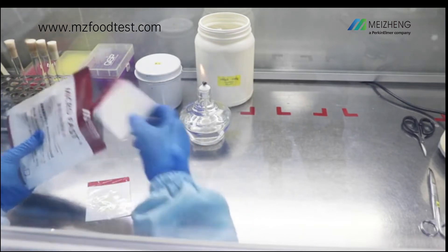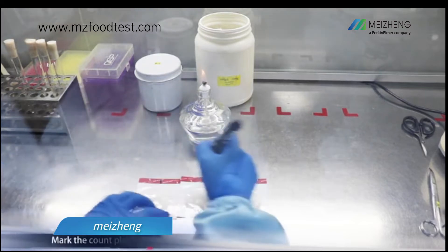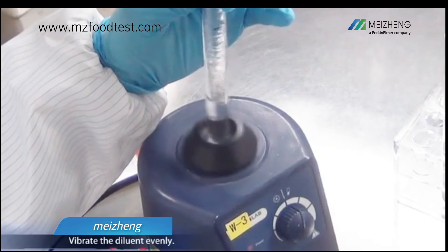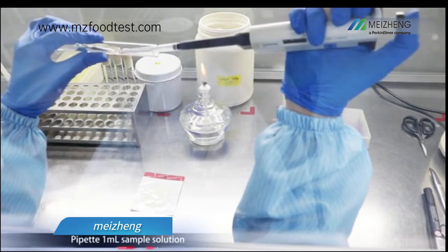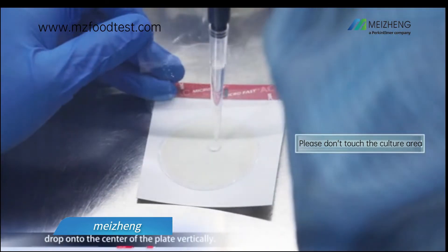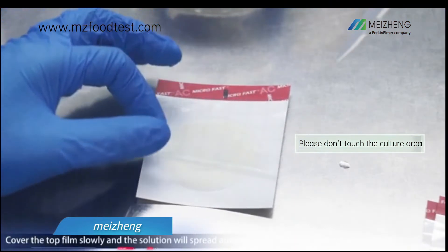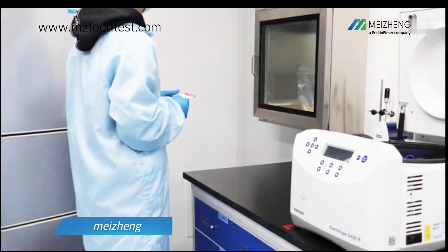Mark the count plates. Vibrate the diluent evenly. Pipette one milliliter of sample solution and drop it onto the center of the plate vertically. Cover the top film slowly and the solution will spread automatically. Pressing the plate is not required.